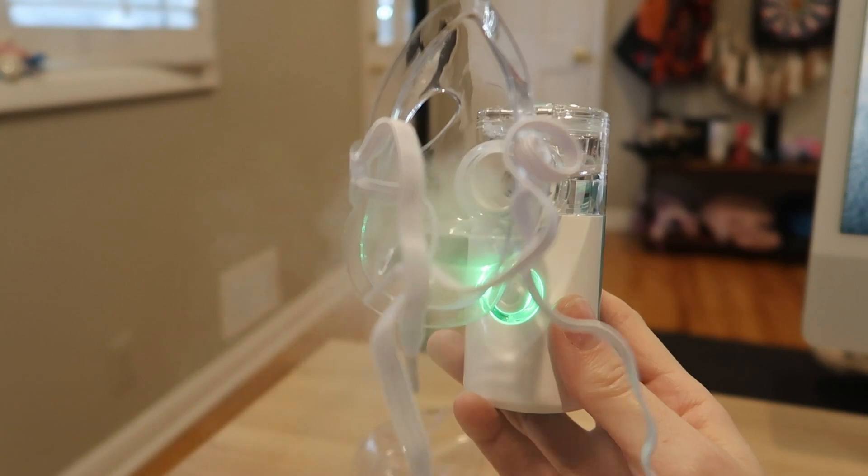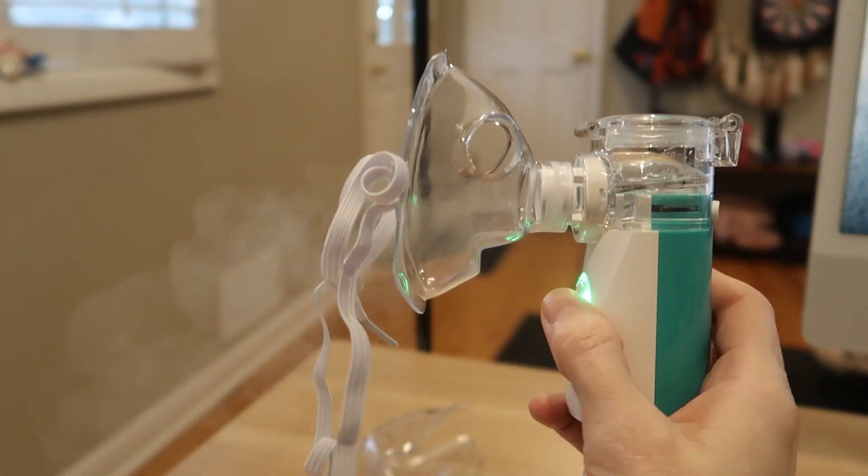Whether someone in your home has a chronic pulmonary disease, asthma, or you just need a nebulizer on hand for the occasional bronchitis or croup, this one is really easy to use. It's small, it's lightweight, it's good for kids and good for adults — you name it.